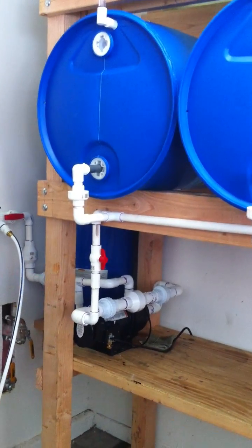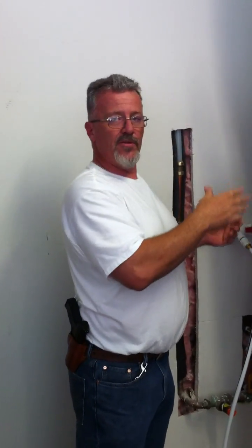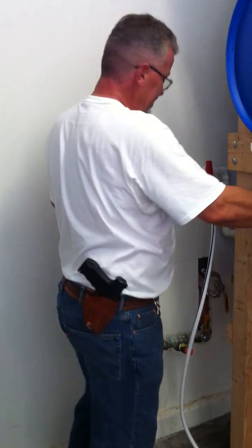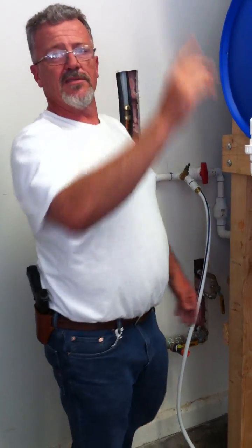That water is going to cycle out of all the barrels in the system. Once you're empty and have air blown through the system — you know all your tanks are empty — you come back out, reverse that process: turn off your bypass, turn your main back on, and refill your barrels. That simple.